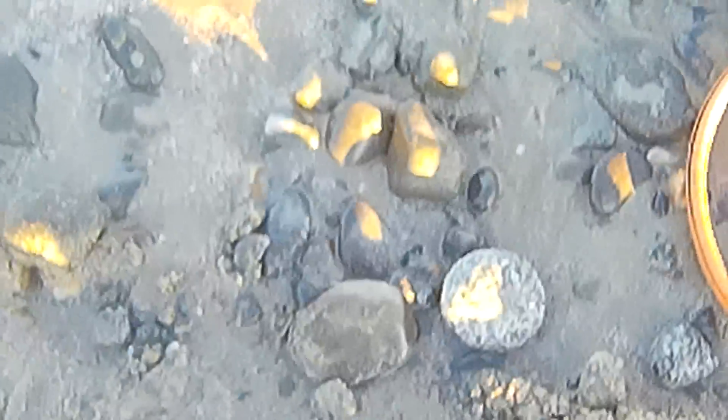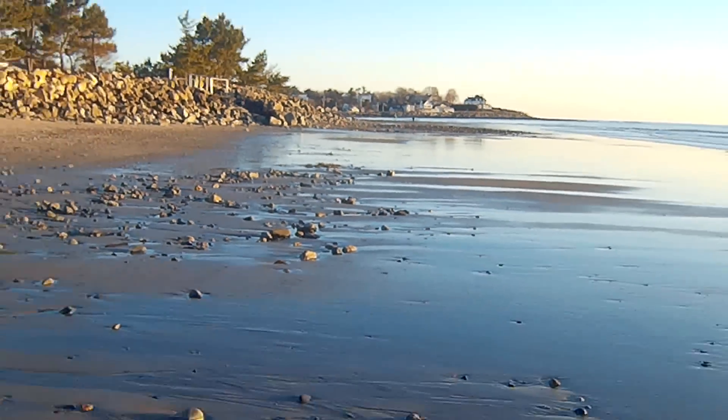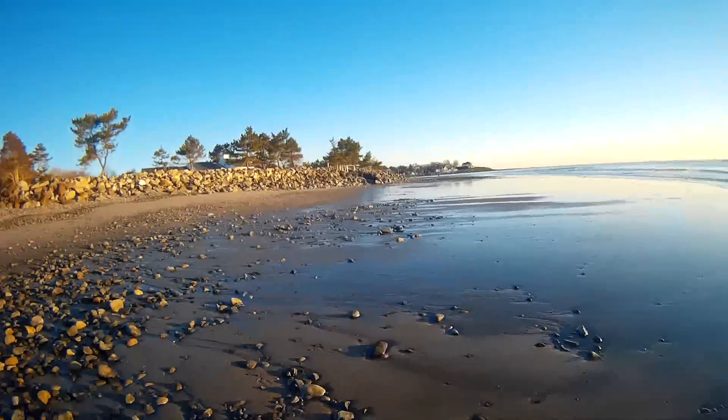Nickel down here, I believe. Trying down south a little here. Yep, it's a Jefferson nickel. I came down and now I'm down south of where I was.